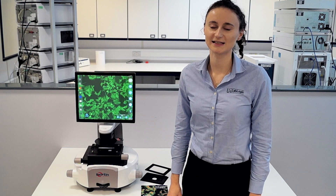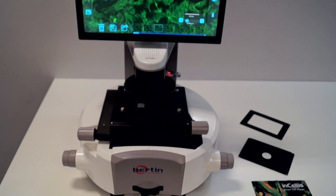Hi, my name is Lucy and I'm the product specialist here at LabLogic for the Incelis cell imaging system. In this short demonstration I'll briefly take you through the unique features of the instrument and how it may benefit your own lab.